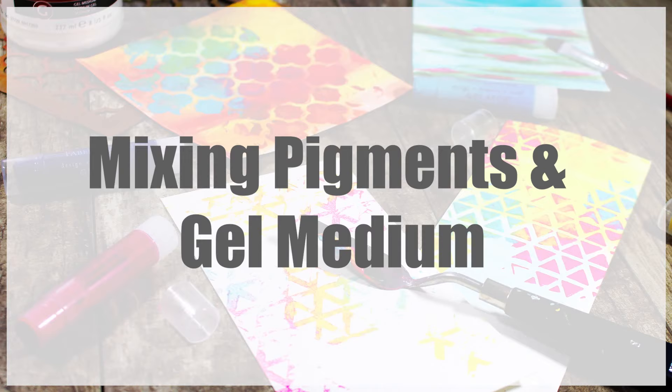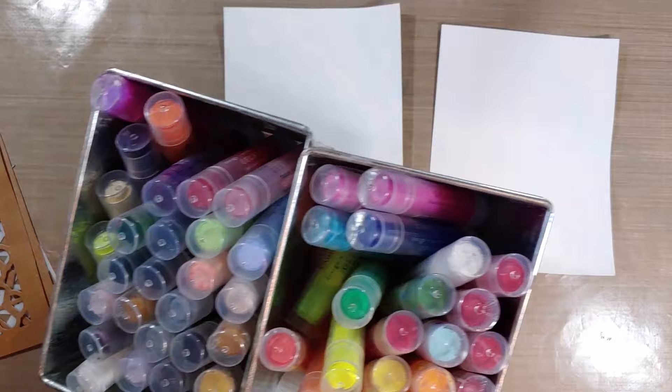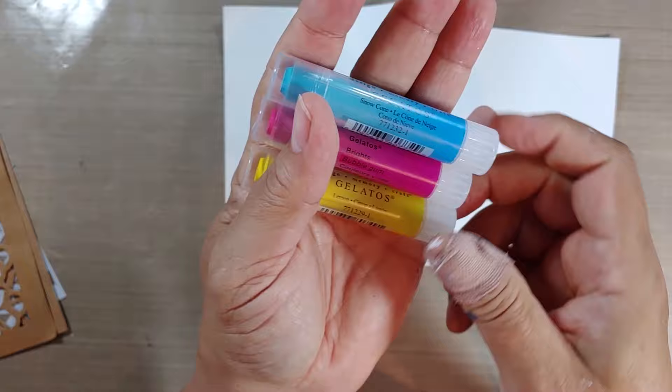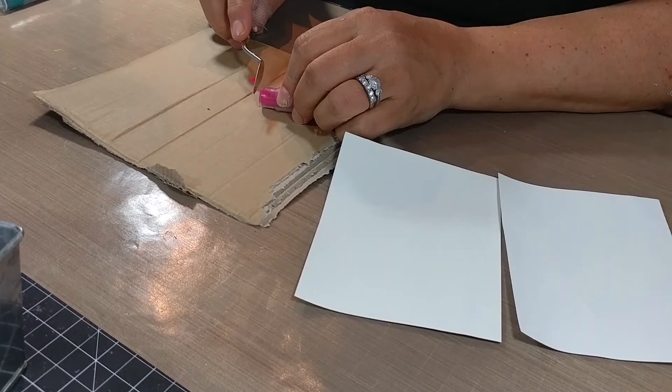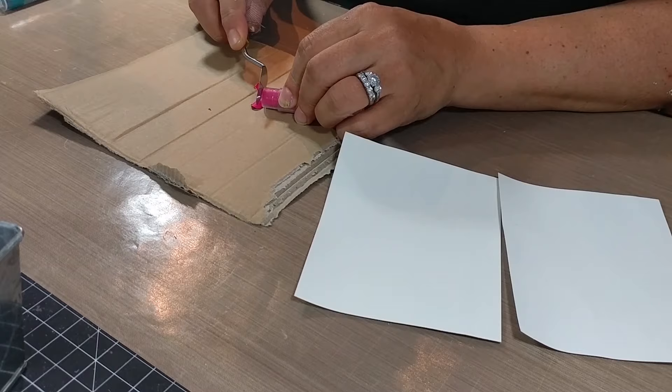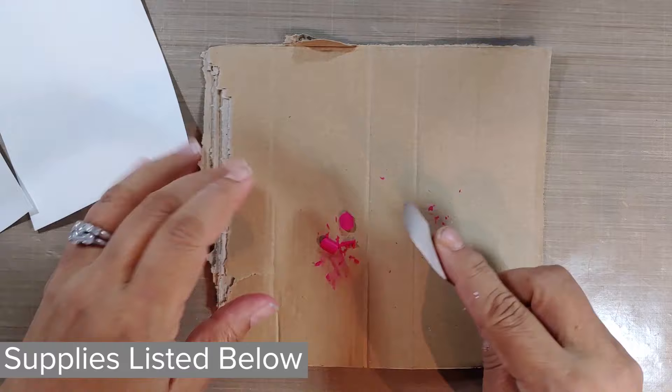To get started you're going to need the proper backdrop for our project. I'm using regular cardstock for a couple cards that have been pre-treated with some gesso, and we're going to use some gelatos as our pigment sticks. I've got three colors: snow cone, bubblegum, and lemon. Gelatos are super highly concentrated pigment sticks made by Faber-Castell. Here I'm going to actually shave off some of the pigment. You can use whatever pigment you want — if you want to use ink refills to color your mediums, that's totally fine too.